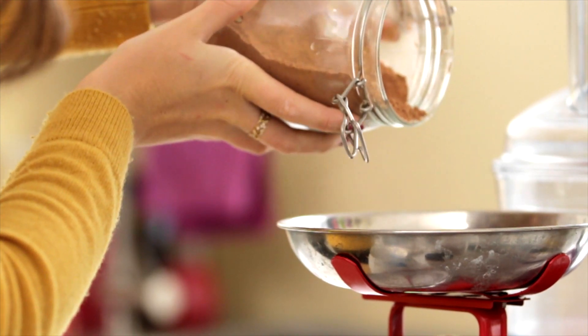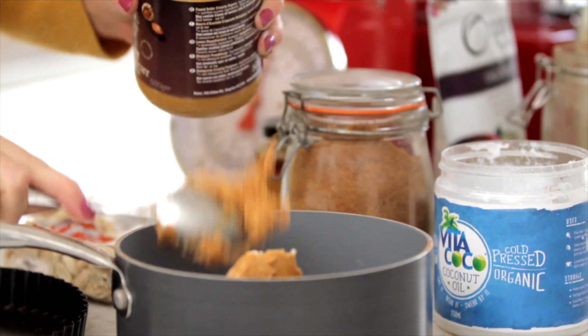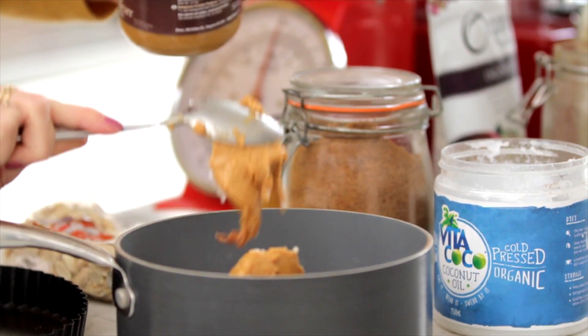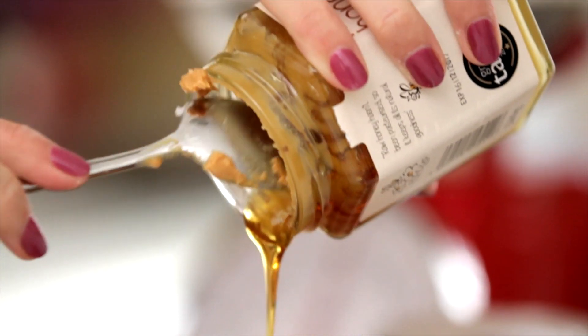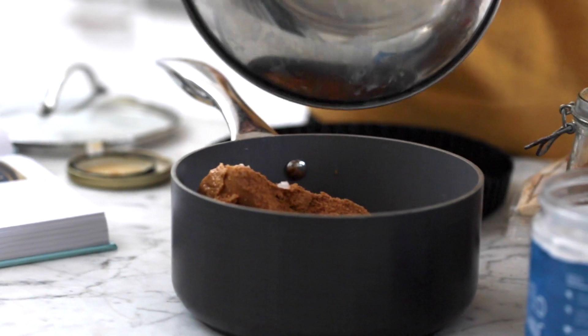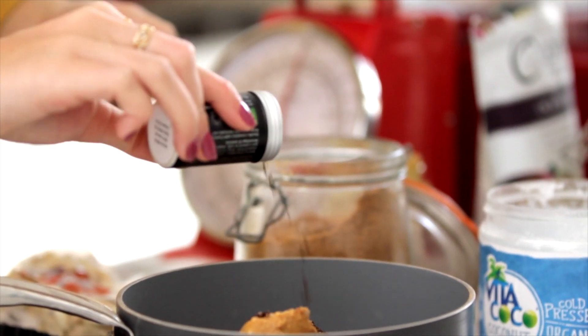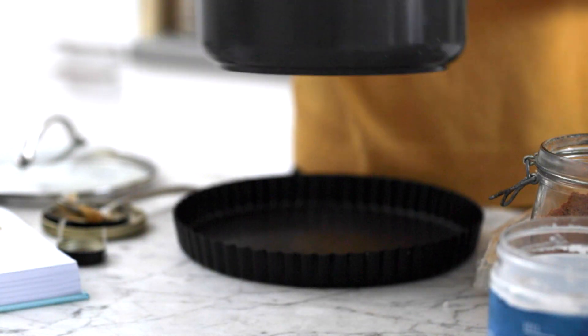Love the smell of cacao powder — we want loads of chocolate. Coconut oil, peanut butter — always be generous with your peanut butter — and then some honey. You could use maple syrup though if you prefer. A little bit of coconut sugar, a little bit of vanilla powder which gives it such a nice flavour, and then just a pinch of salt just to bring things out.